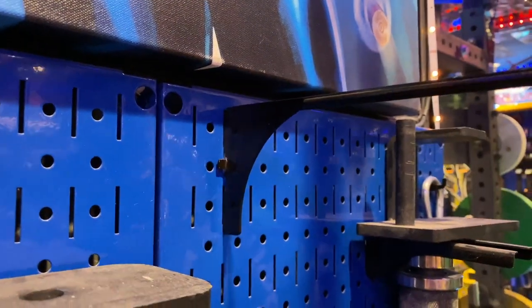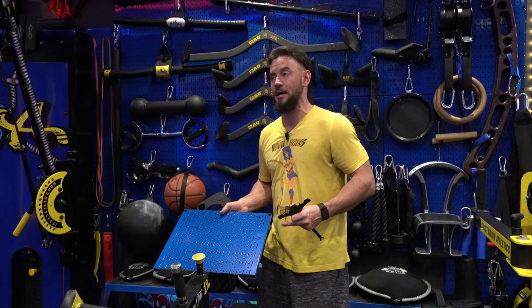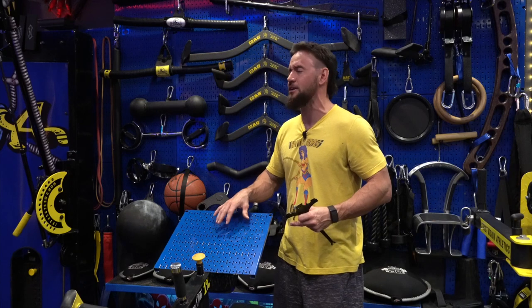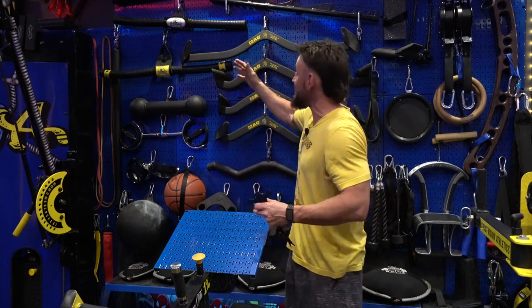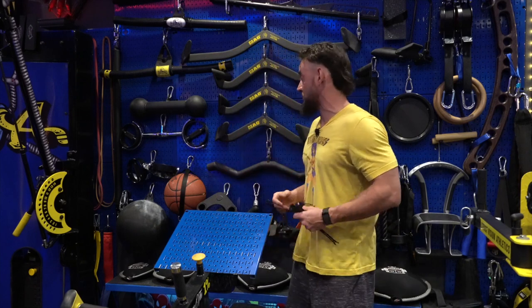That's the incredible thing about the weight dispersion of these. Each panel — I don't remember the exact rating off the top of my head, I'll find it and put it in the comments below — but each one of these panels can take a heck of a beating. They can hold a lot of weight. And when you put them together, if you have a large item that spans across a few pegboards, you can really put some heavy stuff on the walls. That's why I really like them.